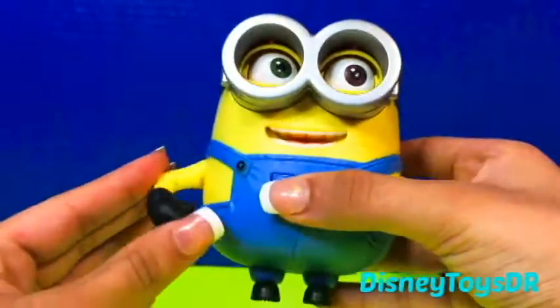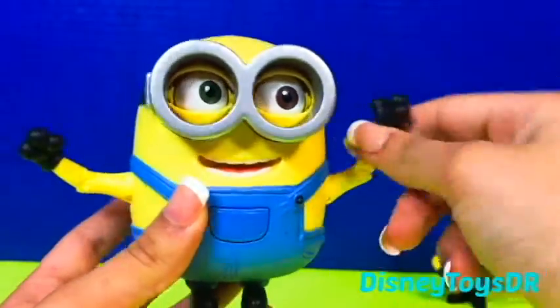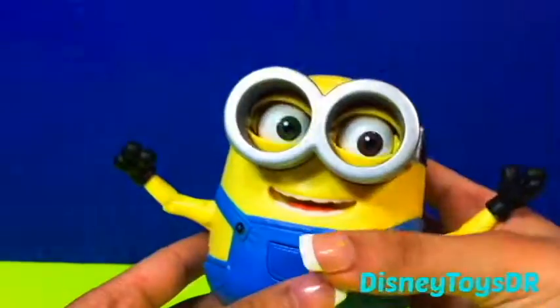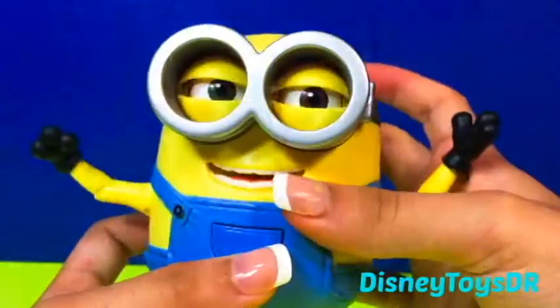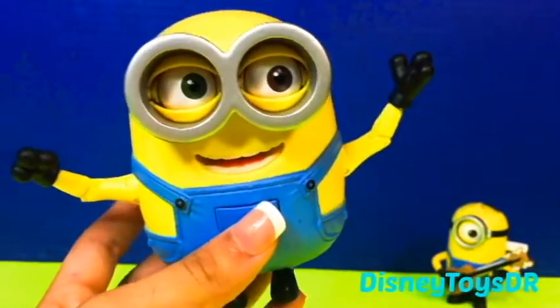That is so cute! His arms are movable, so you can move his arms. And then also on the back, he has another button which does the same thing, except it only moves his eyes. Blink, blink, blink. This is so cute! But wait, the cuteness is yet to come.